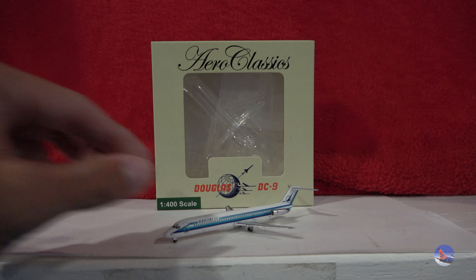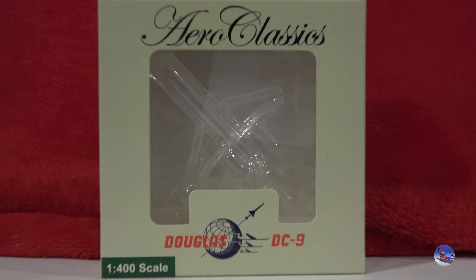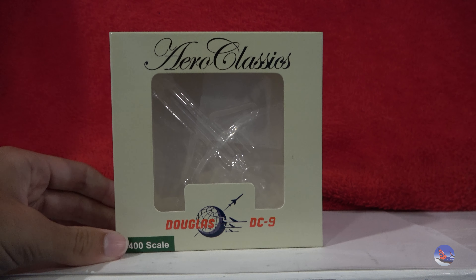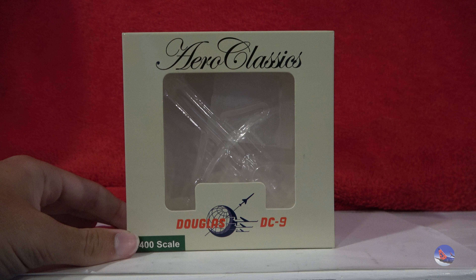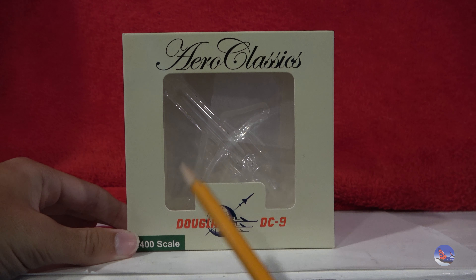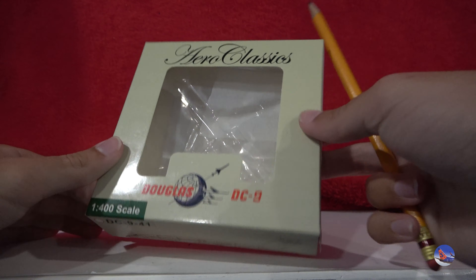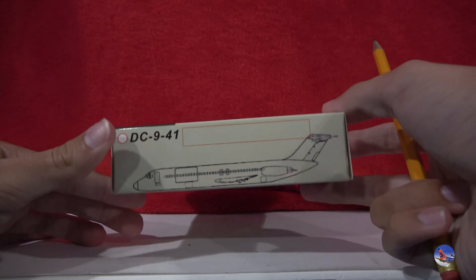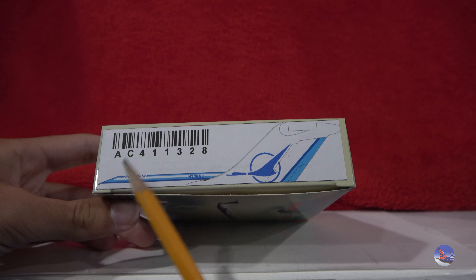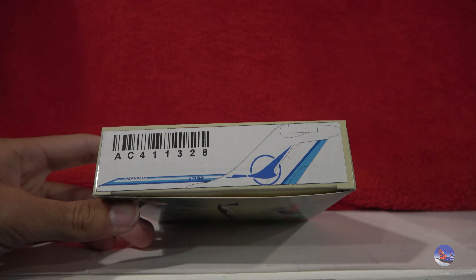Go ahead and move the pin and the model out of the way. You'll be seeing that pin for every model that I have acquired during any Airliners International convention that I have attended, and I'll talk more about my plans for this series at the end of the video. Let's go ahead and take a look. We have the AeroClassics logo on the top, a cutout for the plastic cradle, Douglas DC-9 logo, and 1-400 scale. Here's the bottom of the box, which has DC-9-40 branding, and then this is the right side for the DC-9-50, which has the full product code and just some basic details about the aircraft.